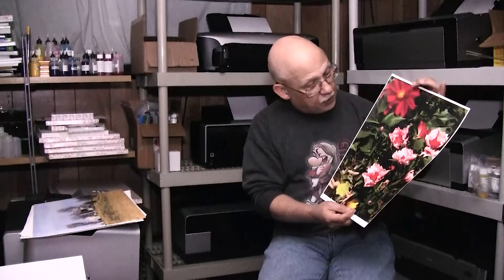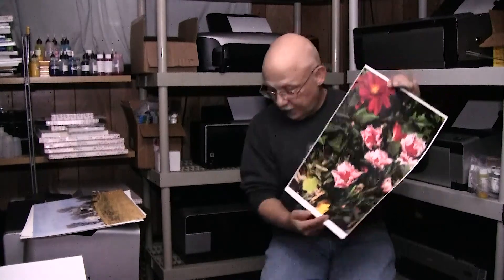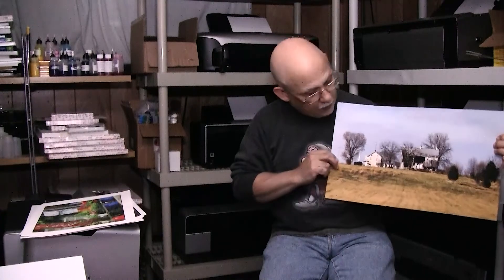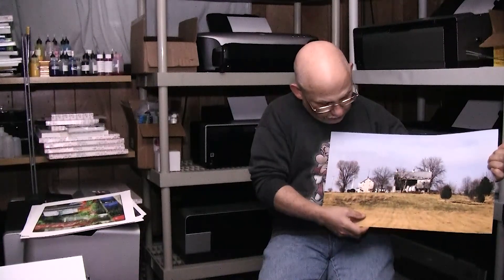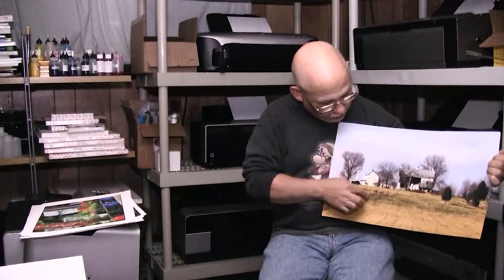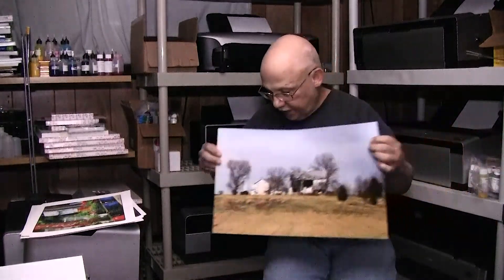It really lends itself to this kind of canvas that you can buy in sheets — wonderful for it, and in person it looks magnificent. Here is a shot on Red River Polar Matte, printed on the 3800. It has nice deep blacks; this was taken in the fall with really bright yellows and remnants of a little green, and all of that was reproduced quite nicely.